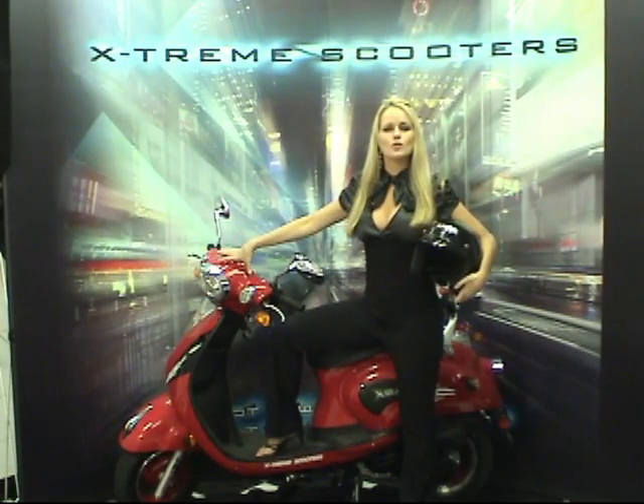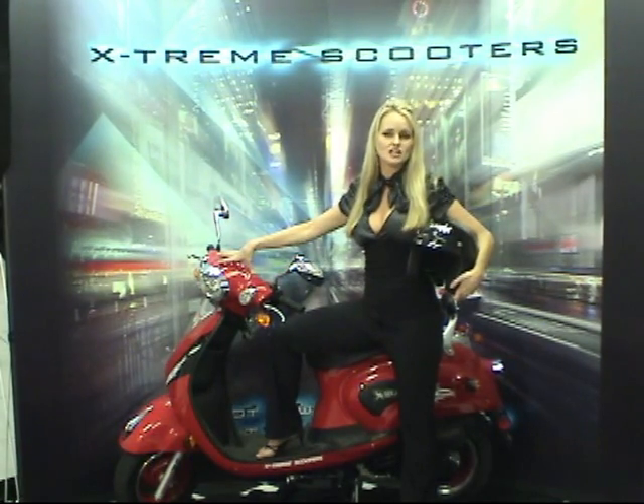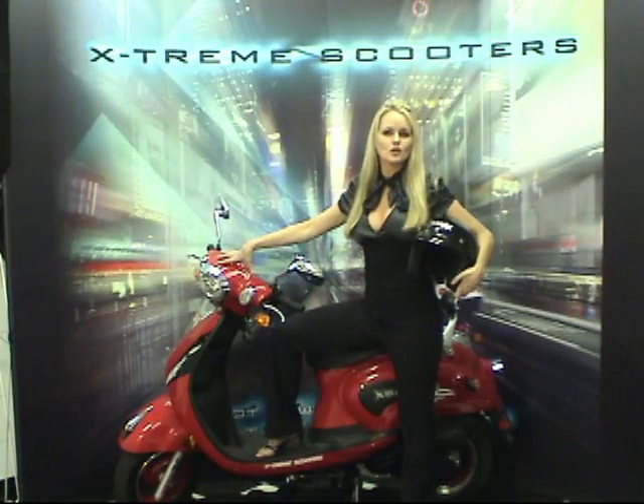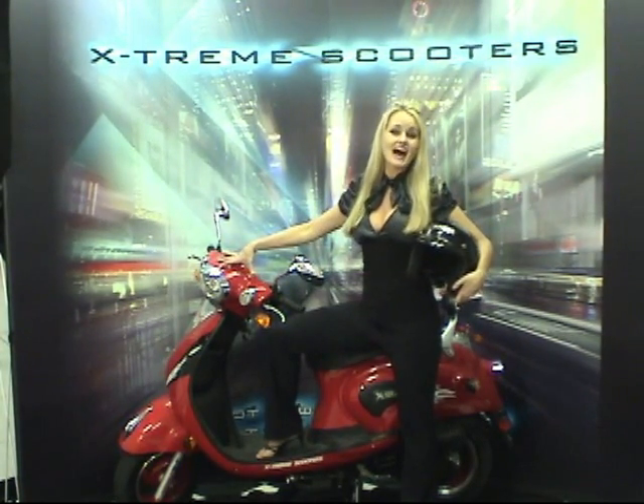Each XM155 gasoline moped comes with a free tool kit that fits the common nuts and bolts on the moped. You'll save money on fuel, go to places you can't get to without a regular car, and simply have a blast.